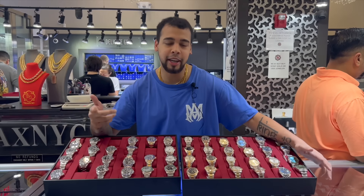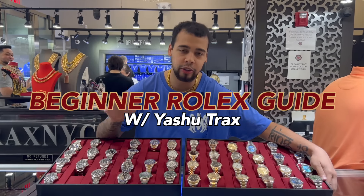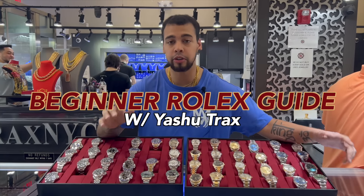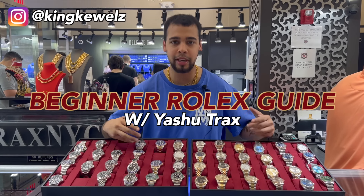It's Yalsh from TraxNYC. You're about to get hit with a lot of information. If you have any questions on the watches or anything you want to do, make sure you comment your questions. I'll reply back, or you can DM me. Enjoy the video.